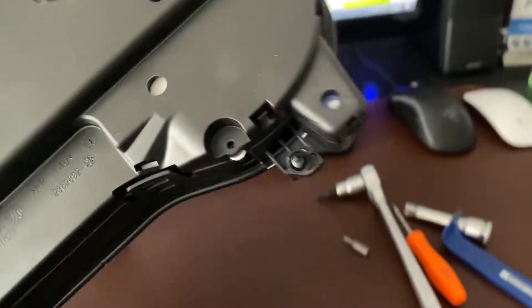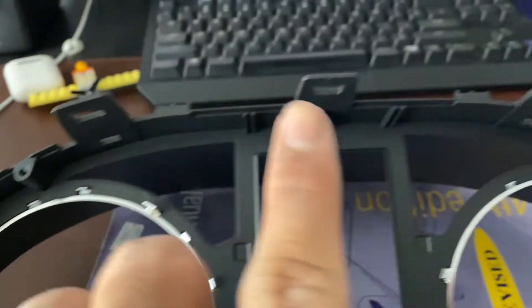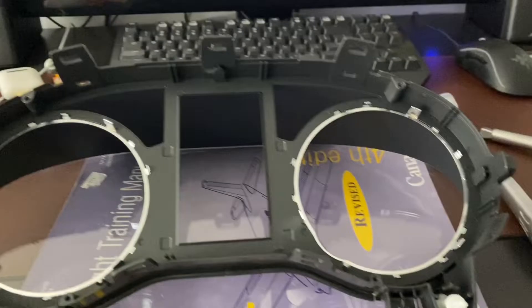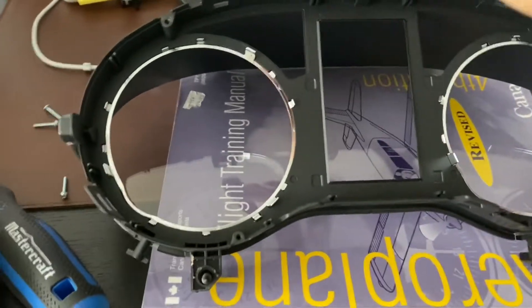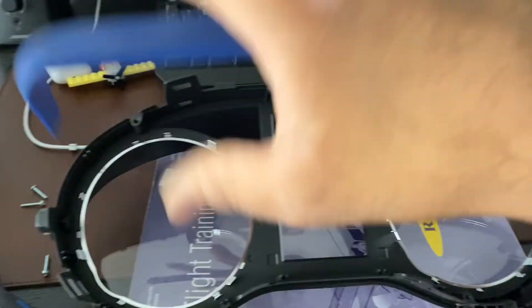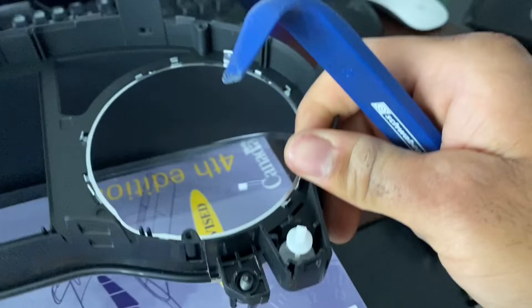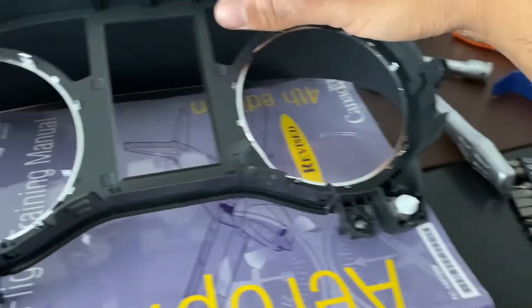Now we're going to go around and undo all of these clips, which is going to be a bit fiddly, and then remove the back half from the front half. There are seven clips total. What I did was go around with plastic pry tools, stuck one in between each part, and worked around the whole thing to get it off. There's also one more sneaky clip right here, so watch out for that one. This part will be loose now, so don't lose it — set it off to the side.